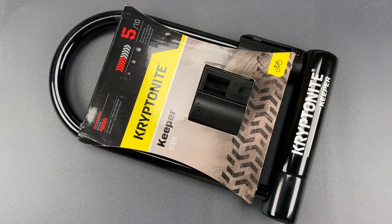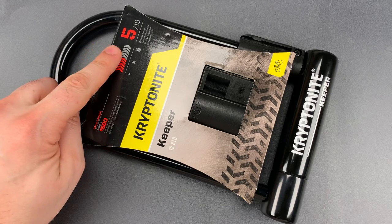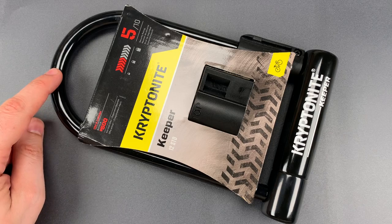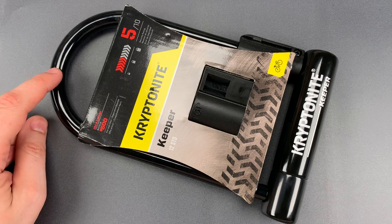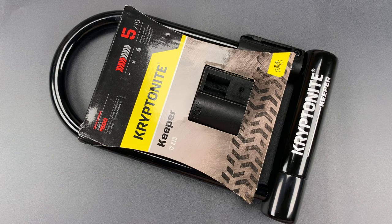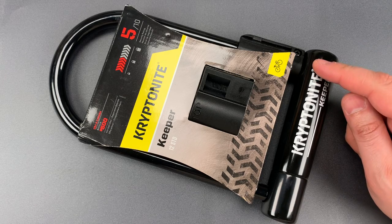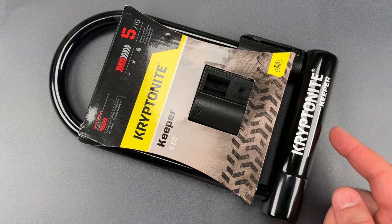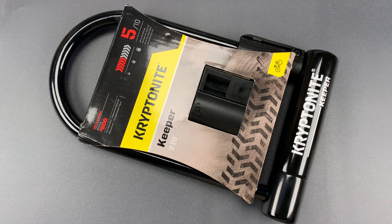Kryptonite rates the security of this lock at 5 out of 10, which I think is pretty fair. We have a 12mm thick hardened steel shackle, which will resist some basic cutting tools. The double locking mechanism provides moderate protection against both pulling and twisting attacks, and the disc detainer core inside provides some resistance to picking, though it certainly wouldn't stop an experienced picker for very long.